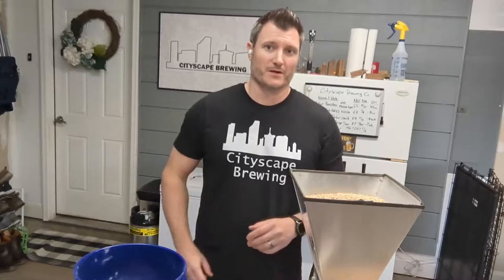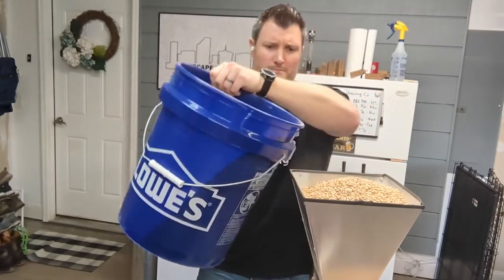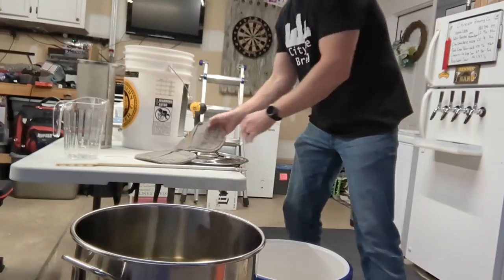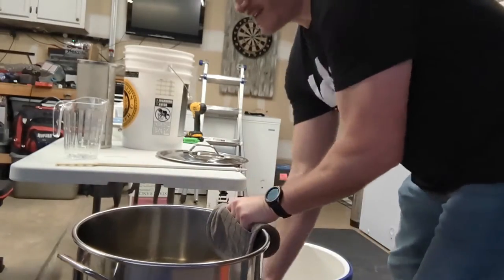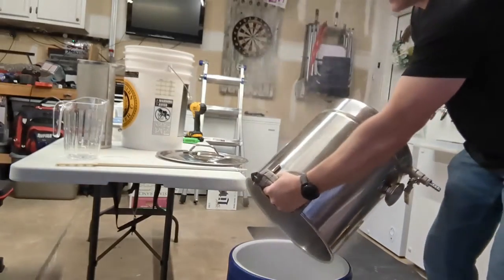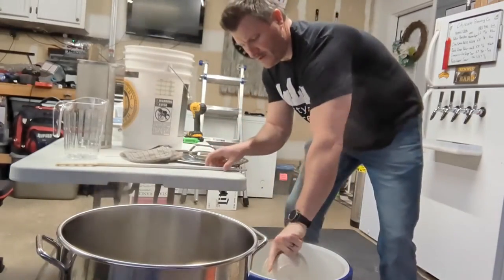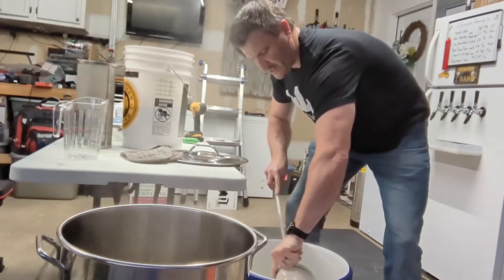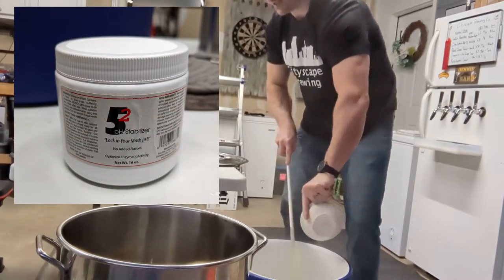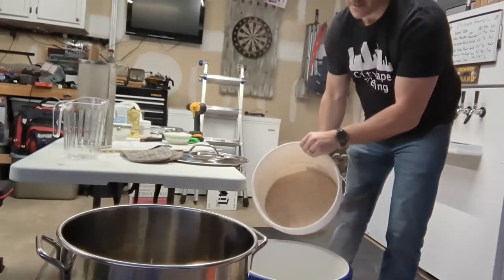Now that our water's heating up, we're going to start milling the grains. Once the water is heated up we'll get it in our mash tun and add our water additions — gypsum, calcium chloride, and a little bit of 5.2 pH stabilizer — then we'll get our grains in there and take a temperature reading.